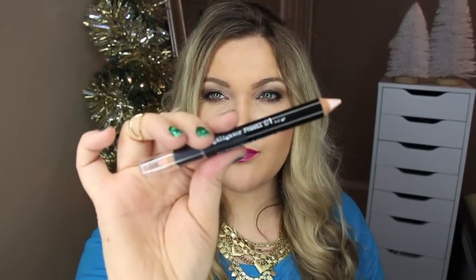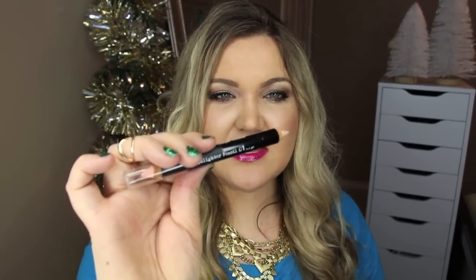Moving on to the makeup box — this month it came with four items. The first is the Brow Gal by Tanya Crooks, a highlighter pencil in champagne and cherub. It's dual-ended with a matte peach side and a shimmer side, perfect for touching up and cleaning up under the brows. It reminds me of the Sigma or Anastasia versions. I already have a few opened so I'll probably pass this one along.